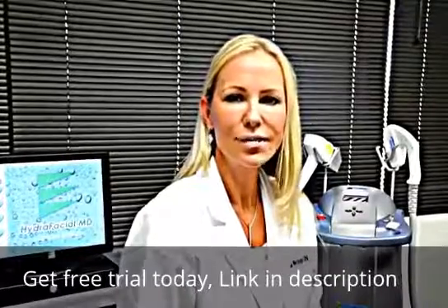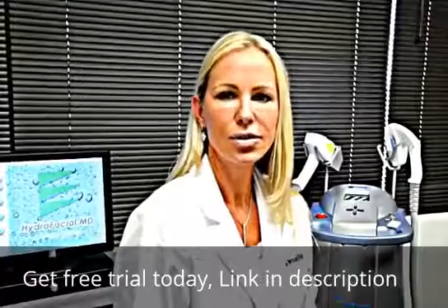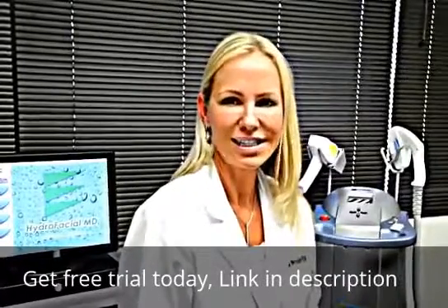And the third step is filler — Juvederm, which we use in our office — to the hands, to help plump up the skin and get rid of veins.